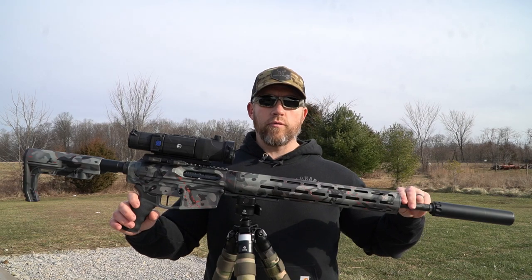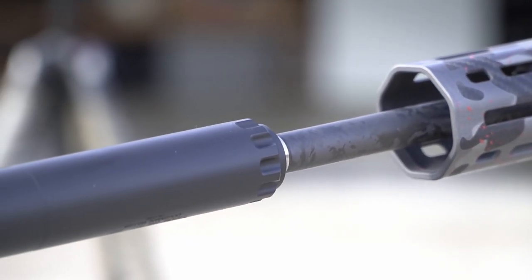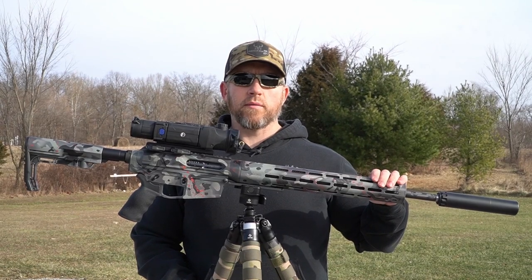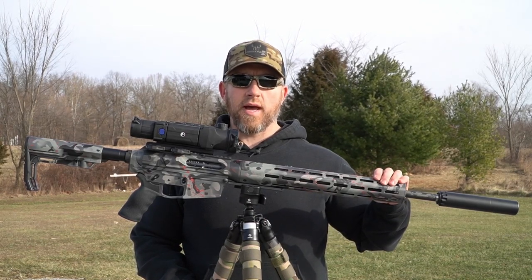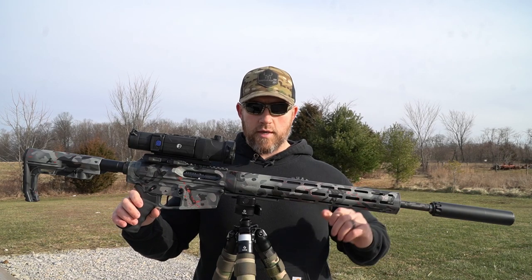Running a Proof Research 20-inch carbon fiber barrel chambered in .243, one-in-ten twist. Also running a rifle-length gas system with an SLR fully adjustable gas block. Up front, like always, I'm running the Griffin Armament Recce 7 suppressor.